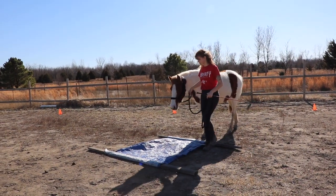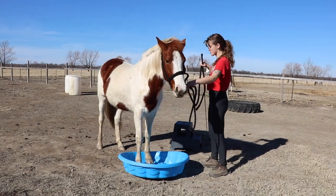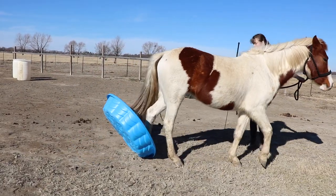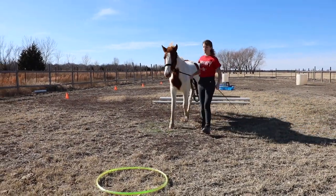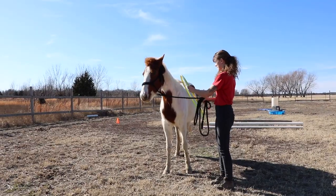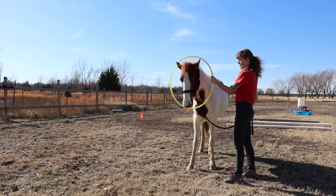We steer around the barrel, then go to the tarp — she's worked with it a lot so no big deal for her, she walks right over it. Then the kiddie pool, which is a little more intimidating — just stepping in and stepping out. She did great, even though it made a weird sound and was dragging behind her. Then we go through the trot poles, which is great for leading and getting the horse to respond quickly when I say trot and then stop. Then I'm messing around with the hula hoop — getting her to step in and out and rubbing it all over her body. She was a little unsure at first.